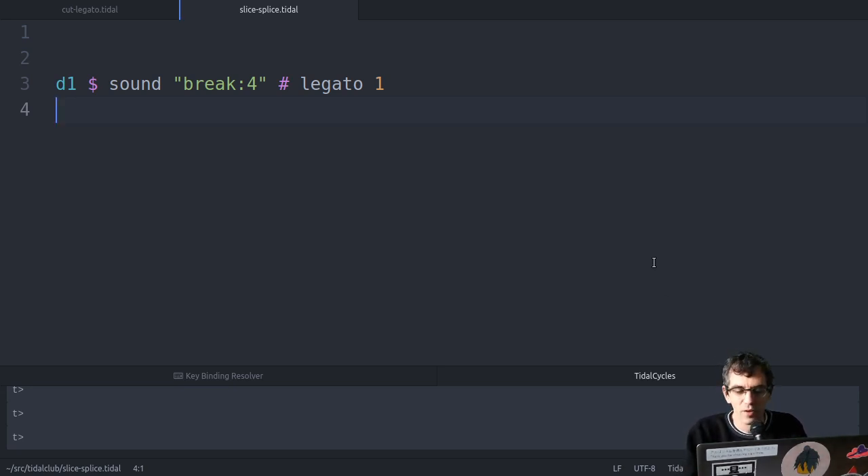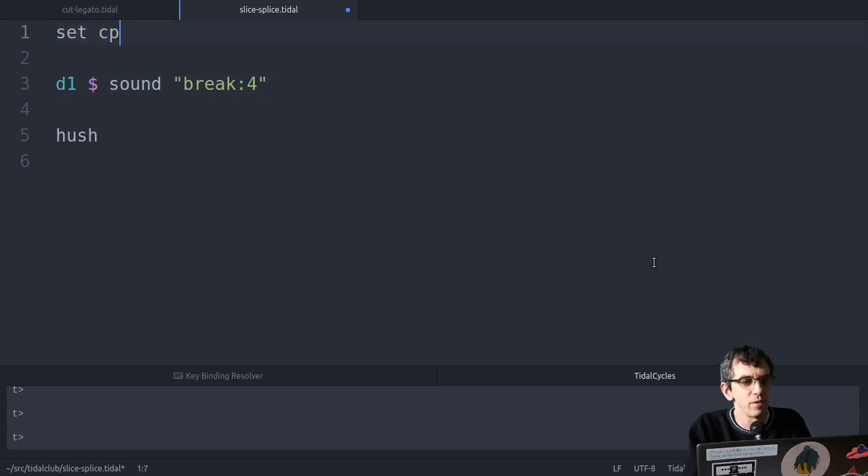In the last video we were looking at this - you can hear that the break just isn't lining up very well. If we listen to the whole thing, it's just not matching the CPS. So what we could do is kind of try and match the CPS to it.